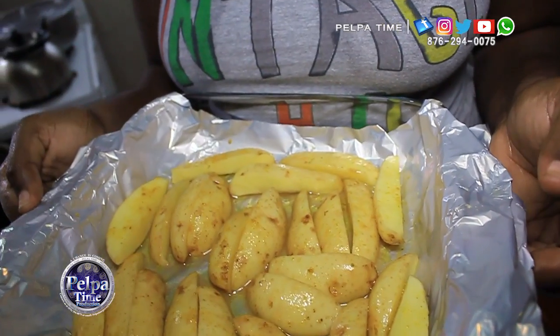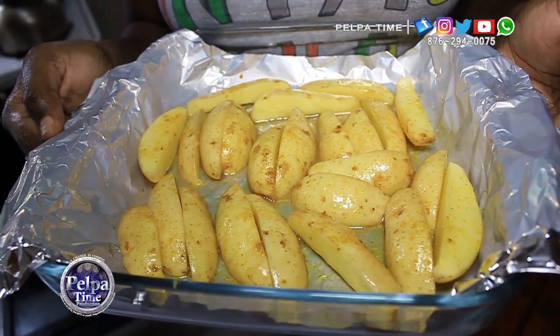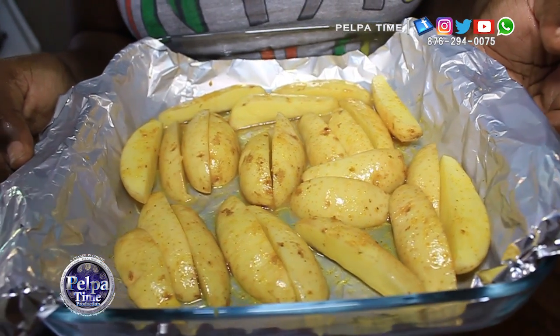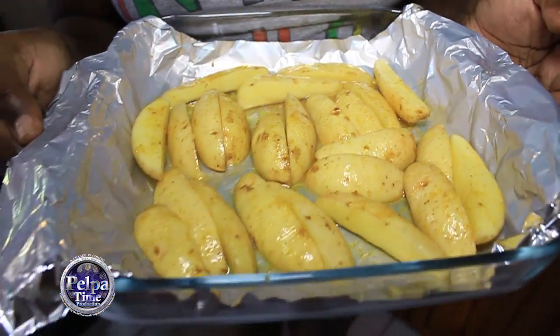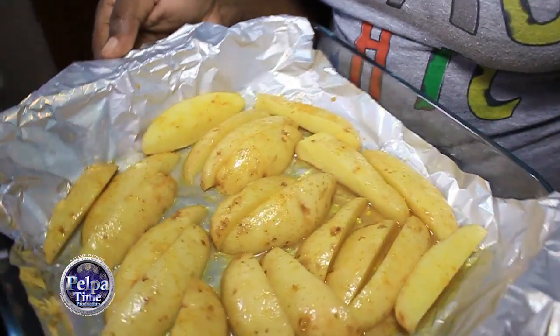Ok guys, I'm back. I will put it in the oven now. As I said, please 15 minutes — once the side is golden brown, you can just flip it over, give the other side 15 minutes. Once that is completed, you're good to go. Here I am going to put it in the oven now.